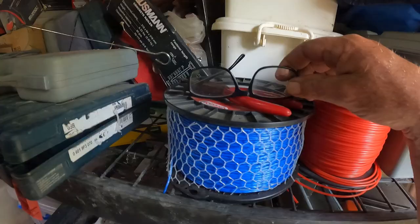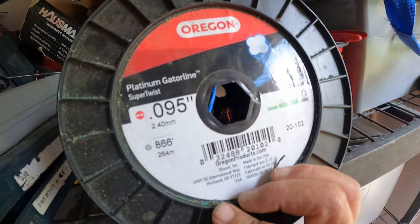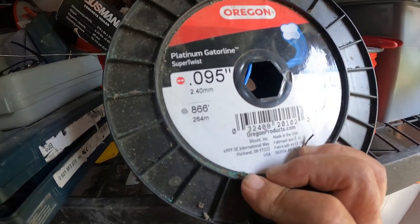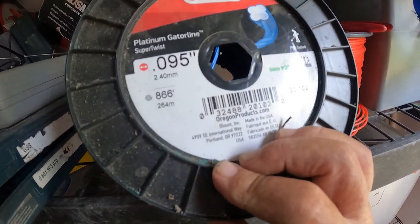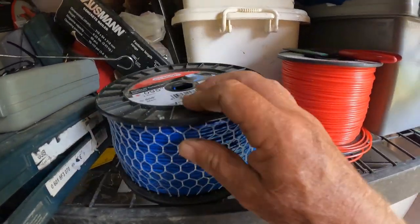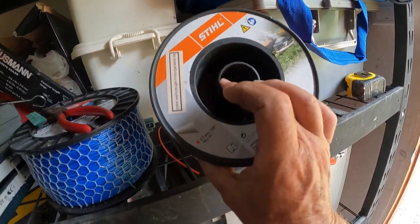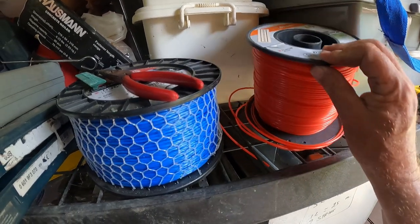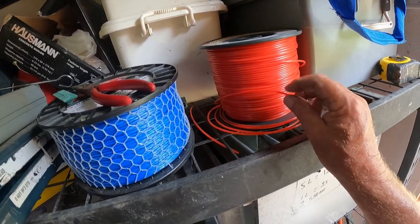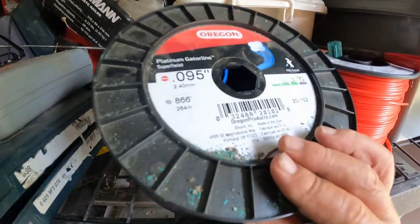But what I did get sent to me by Andrews Martin was these — good high-quality type. So this one here, look — this is the Platinum Gator Line Super Twist. This is 2.4 mil. On the concrete, it doesn't wear down very fast. Normally what we use is this one here that he sent — this is the steel one, and this is 2.7. But this one I found on the concrete does wear down quicker than this one here. So this is the baby that I am using now for doing the paths.